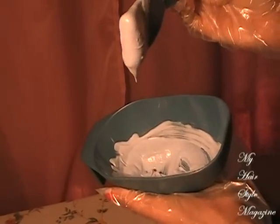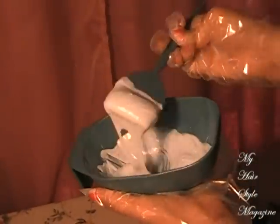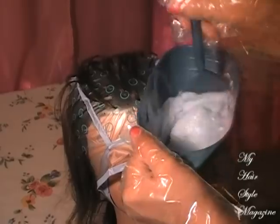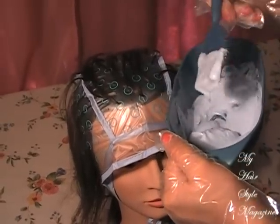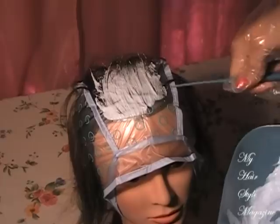My bleach is good to go, it's ready. Now you're going to apply the bleach safely on every section of the cap, and I'm going to show you guys every section that I apply.